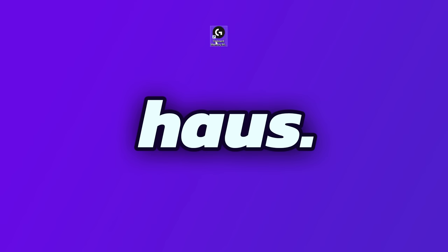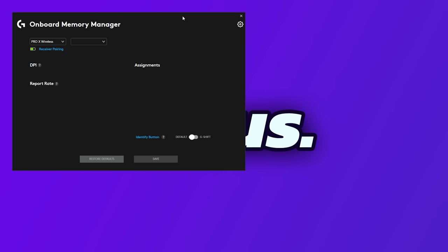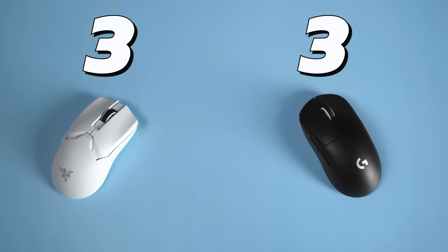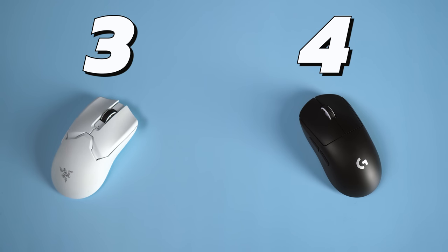We are fully drawn at 3-3 at the moment. We also have drivers to categorize — I initially thought Synapse and G-Hub are both equally as good or equally as bad, but actually Logitech does have the Onboard Memory Manager, which is a standalone application where you can configure everything you want simply and easily. That means drivers and customization goes to the Superlight, and it leads 4-3.